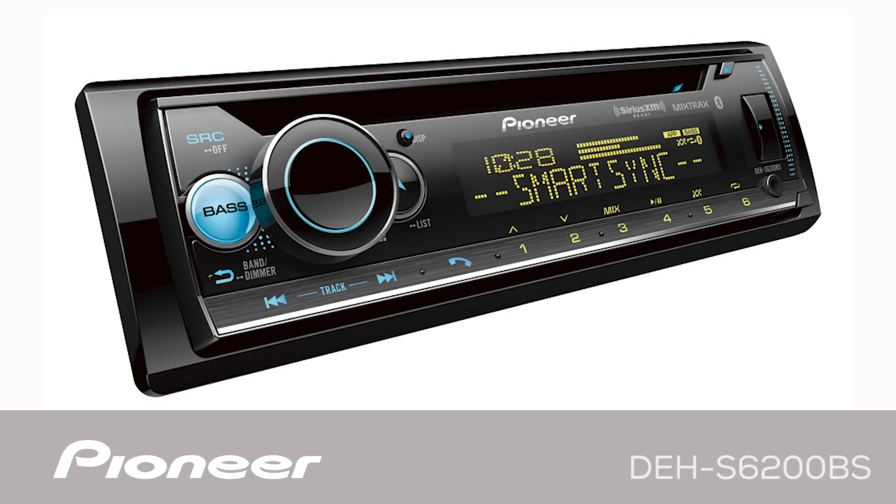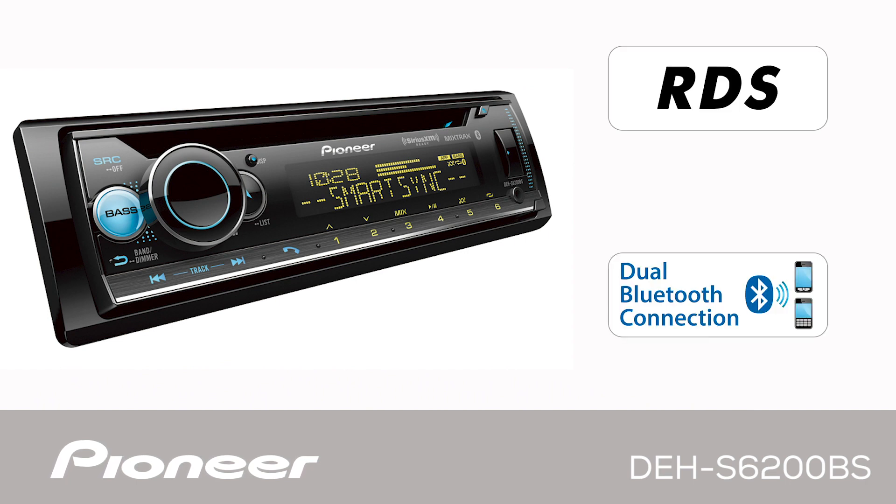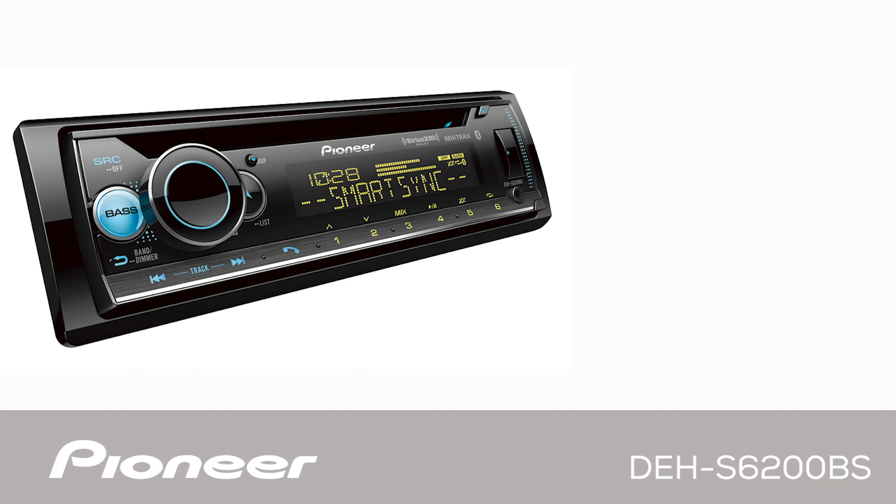This is Pioneer's DEH-S6200BS. This is an in-dash, 1DIN, AM, FM and CD receiver with built-in Bluetooth for both hands-free calling and wireless streaming audio.